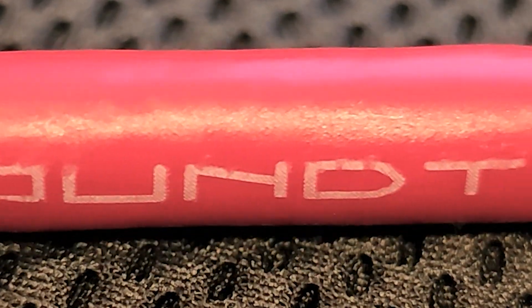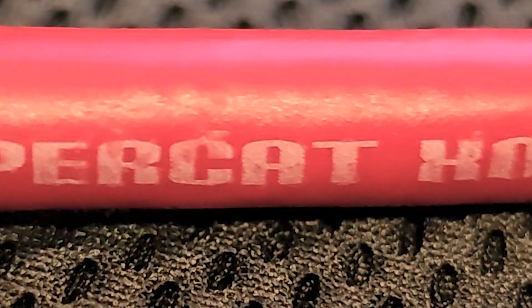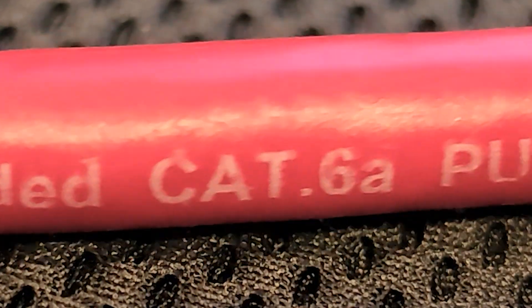If you've ever had dropouts or other data issues related to cable length or cable quality, this may be really interesting.